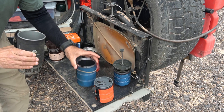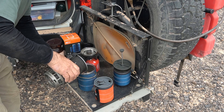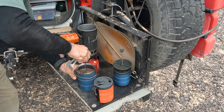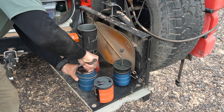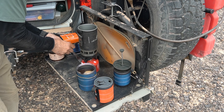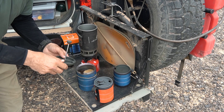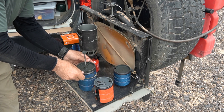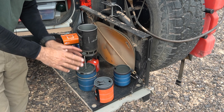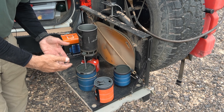We've added the coffee to the press container, and now we add the hot water. Give it a good stir. Add the plunger and the seal. We don't push the plunger down just yet — we let this sit for about three to five minutes to allow the coffee and the boiling water to brew.